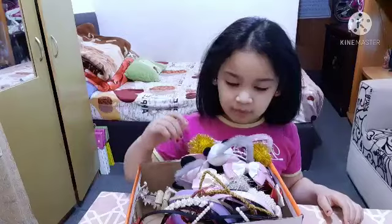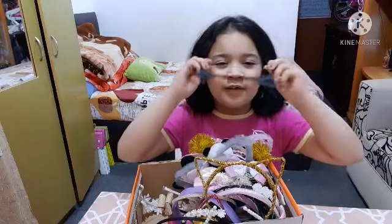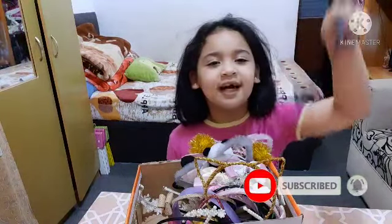This one is my favorite! Oh, I love this one — it's a red kitty and it has black. Meow meow — kitty style!